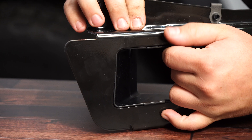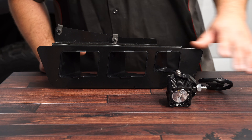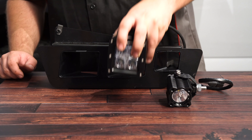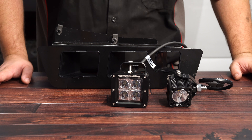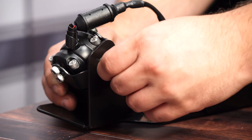As you saw earlier, this kit does come with two KC flex lights, and there are two other spots on each bracket for more LED lights. We do offer kits with more LEDs, but this kit only came with the KC flexes. So we actually found some LED cubes laying around that we'll install onto this bracket as well. Get the light on the bracket, then install the hardware.